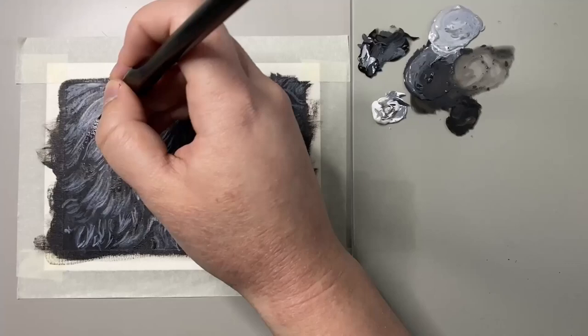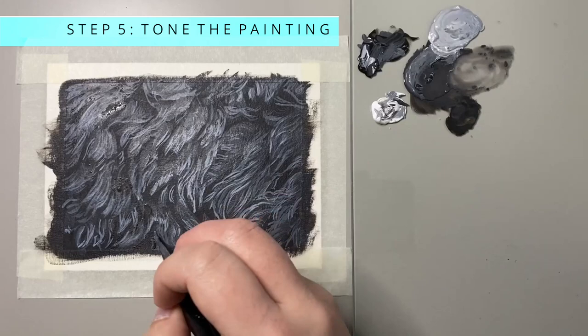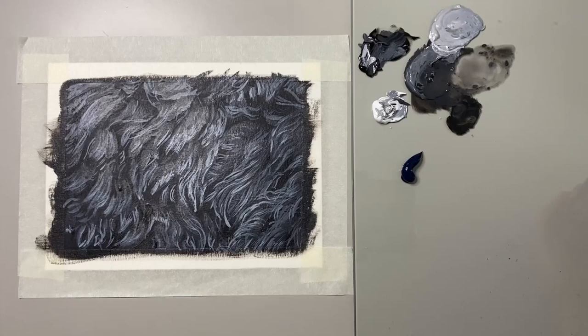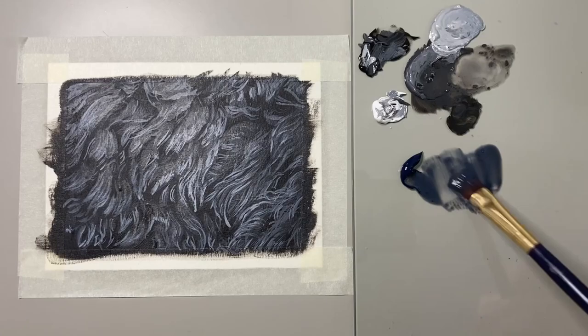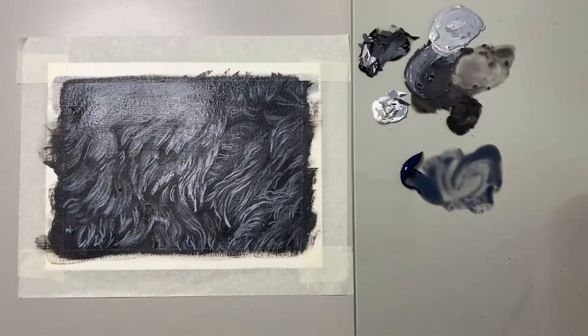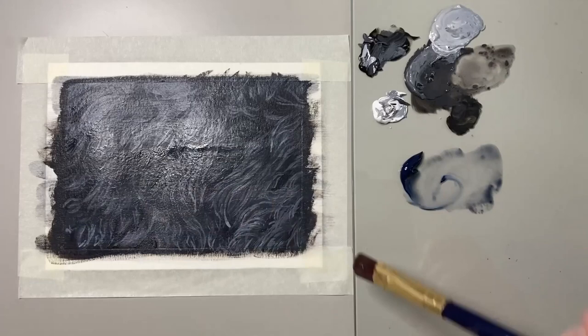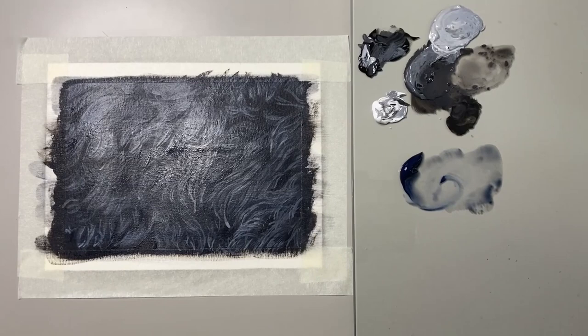Step five is the final step and it is to tone the painting. I noticed that my reference photo had a more bluey tinge to it, so I used a Payne's gray — which has a tinge of blue — watered it down with lots of water, and just covered my painting with this wash. I wanted to have that blue tinge in the painting. This step is completely optional, but I really think it's that final touch that makes a difference.